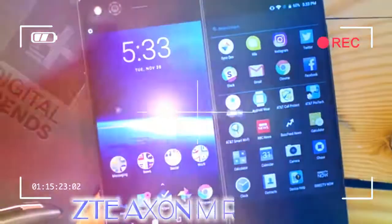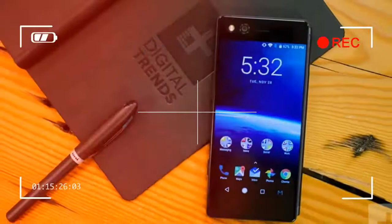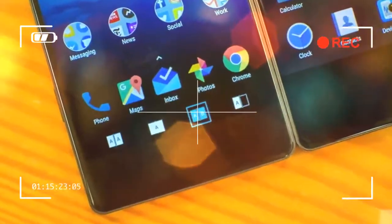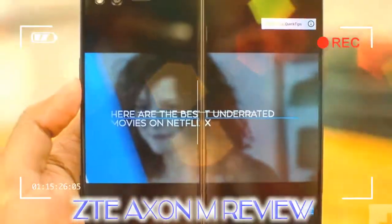The edge of the second screen is slightly indented, offering better grip when you want to swing it open. There's nothing else on the second display, except for the excessive amount of unused space surrounding the screen. This is true for the main screen as well, and the Exxon M packs some of the biggest bezels out there. It makes the phone look dated and the screen feel small.